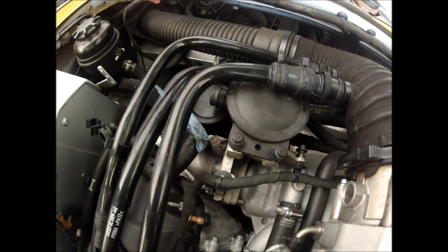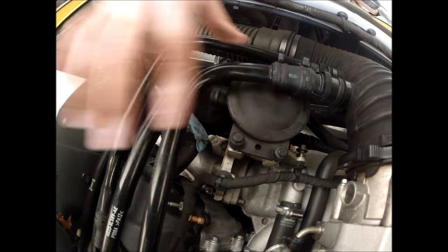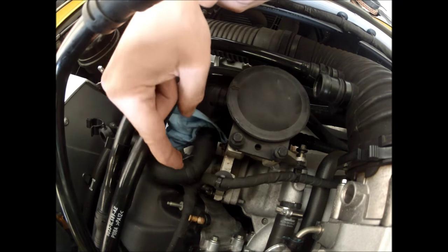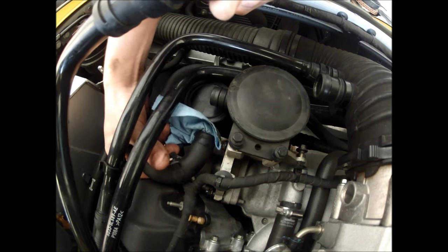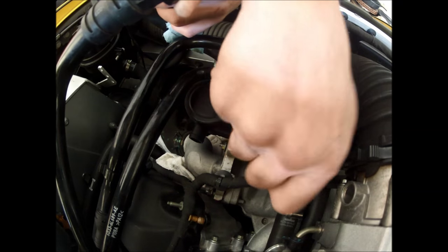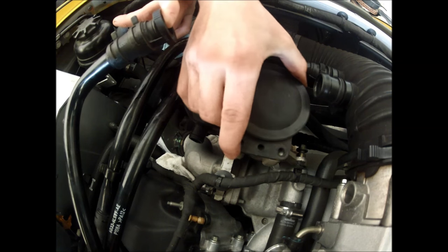Everything's already loosened up and the hoses are disconnected to make it easy. The first thing you want to do is get this quick-connect hose out of the way just to give yourself some space. There's a hose clamp on this hose — use pliers to loosen the clamp, move it out of the way, and pull this hose off. Next we've got two eight-millimeter bolts — just unscrew those, they come right out, and you can pop this right off.